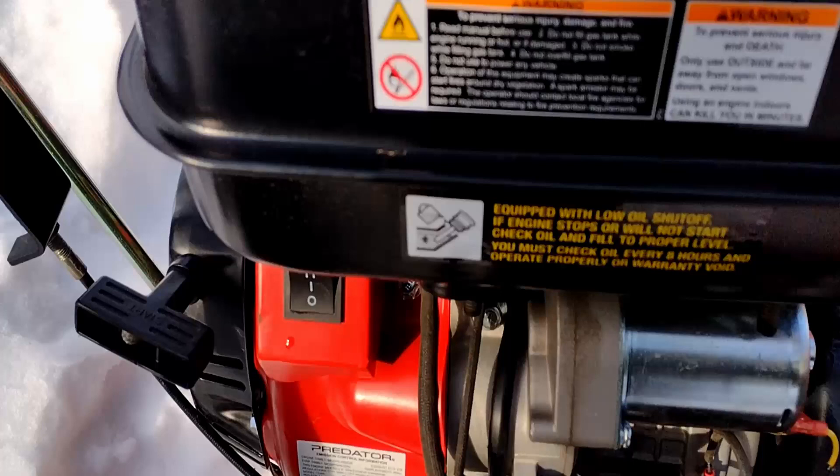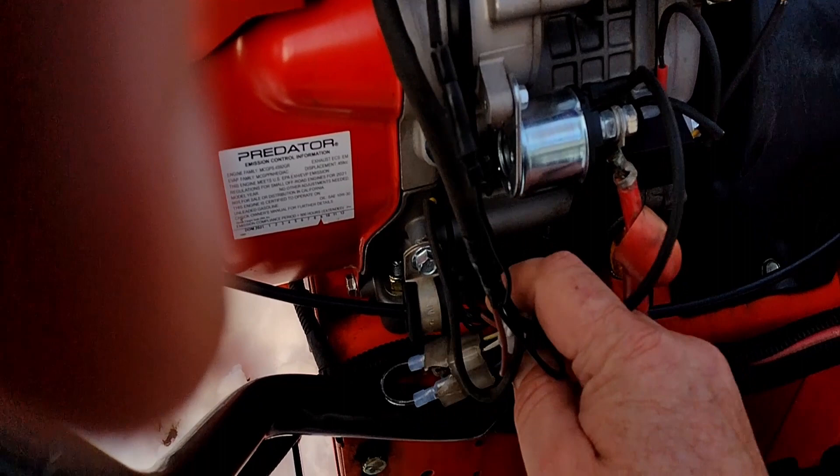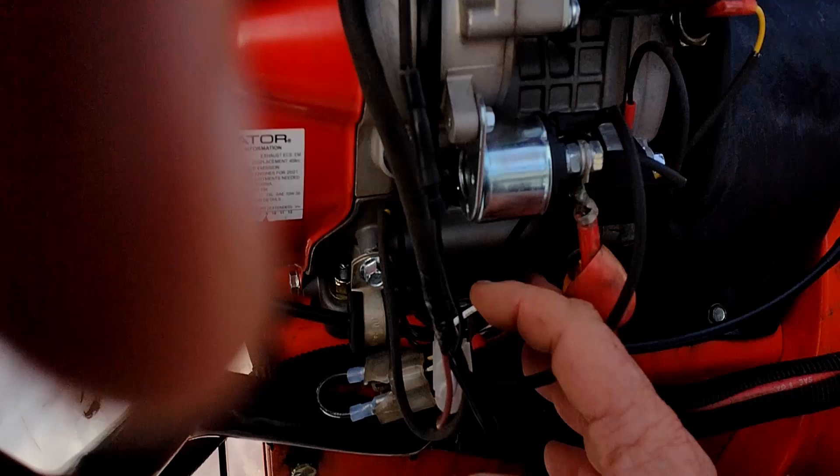The way the Predator's charging system works is it has a single coil under the flywheel and then the wire comes out. It's this white wire here. It's got a fuse and that white wire wraps around and comes up to the positive, going to power the battery.